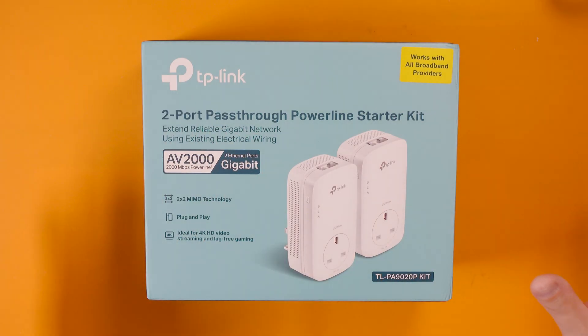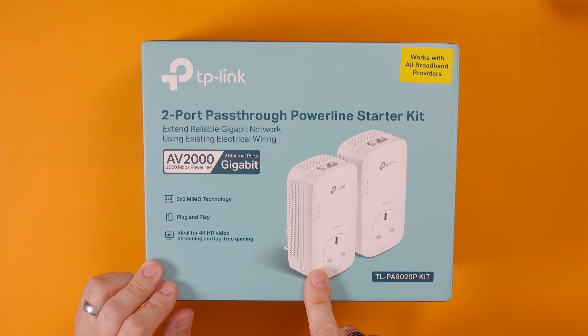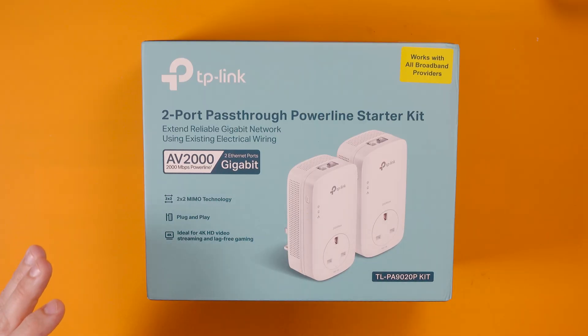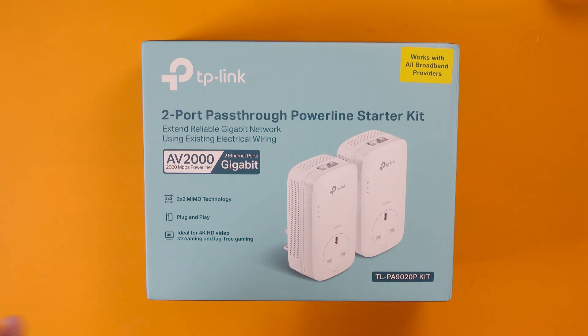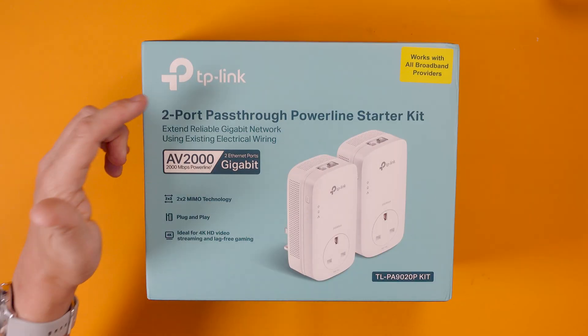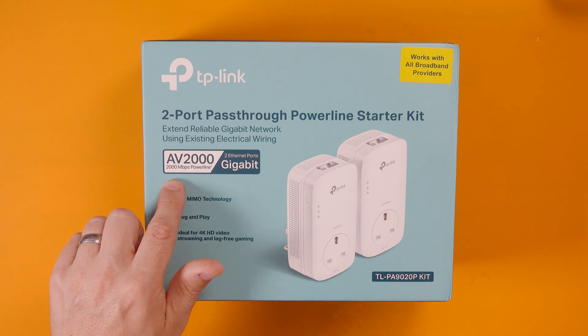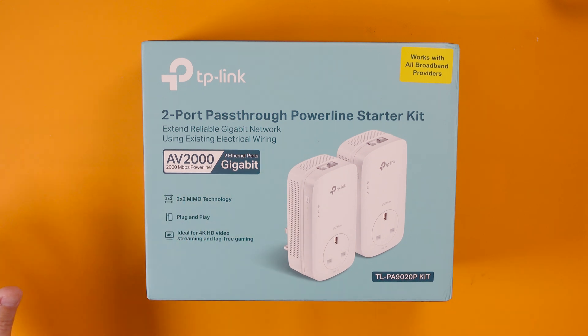Now this is just a starter kit but you can add quite a few of these around your home. Basically this one will be next to my router and this one will be up in my office, and in theory I'll have a very high speed internet connection in my office provided by this. I've gone for the TP-Link AV2000 because apparently it can do 2000 megabits per second, which is a lot, and if I want to I can add more of these to the network and they can all communicate to each other and share that super fast speed. Well, that's the theory anyway.